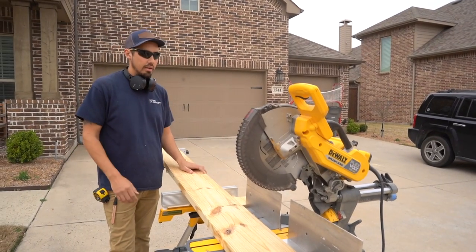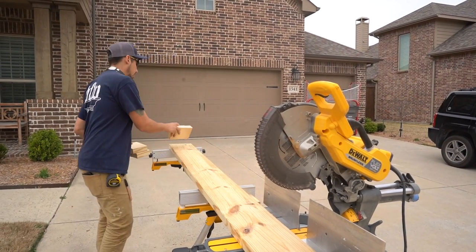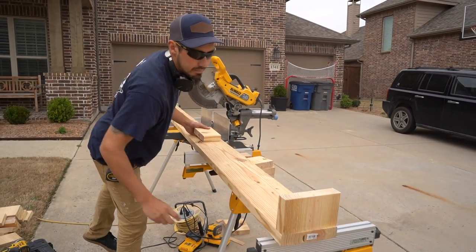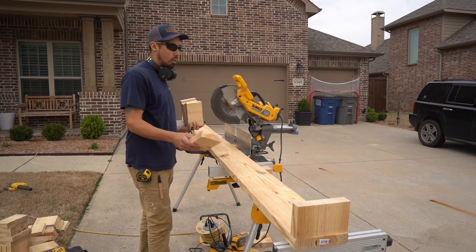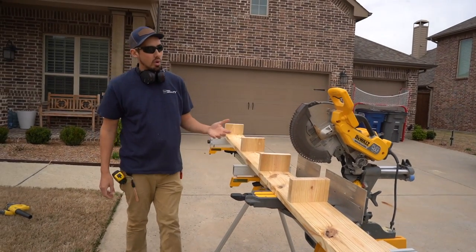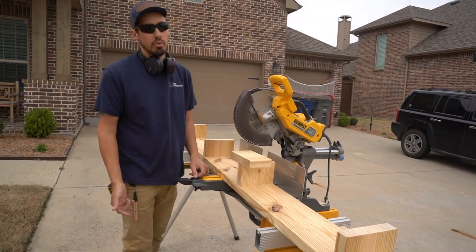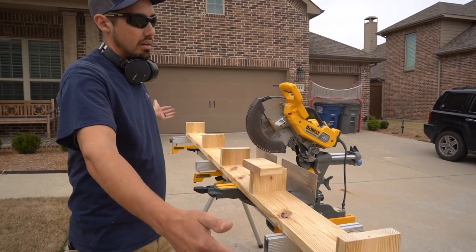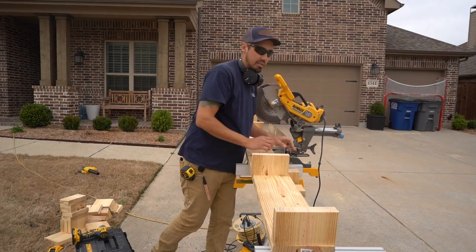I'll bring the other board over in a second, but before that I need to lay out where I want these pieces of blocking. I want one on the end over there, and then let's say if I want four of them I can just kind of eyeball it — it really doesn't have to be perfect. The whole purpose of the blocking is to build it down and then to have something to nail our trim boards into. If you want to get precise, just measure the distance, divide by however many blocks you want. But you can generally just eyeball it. No one's ever going to see it.